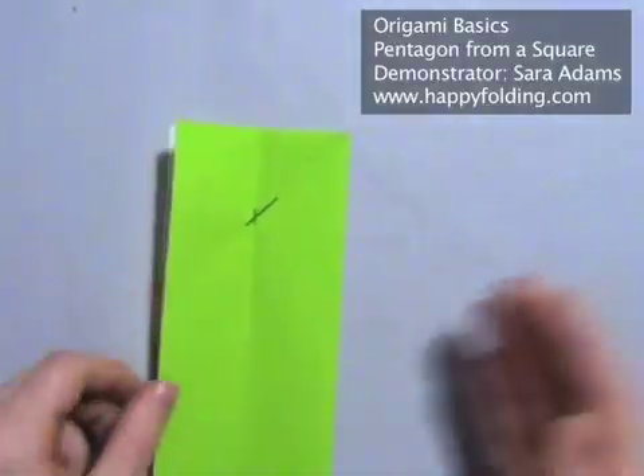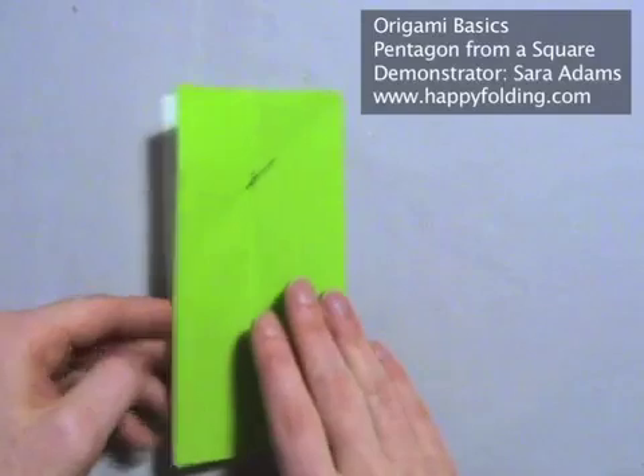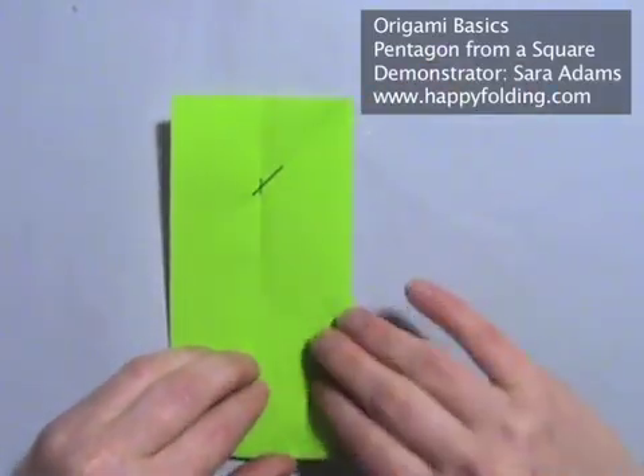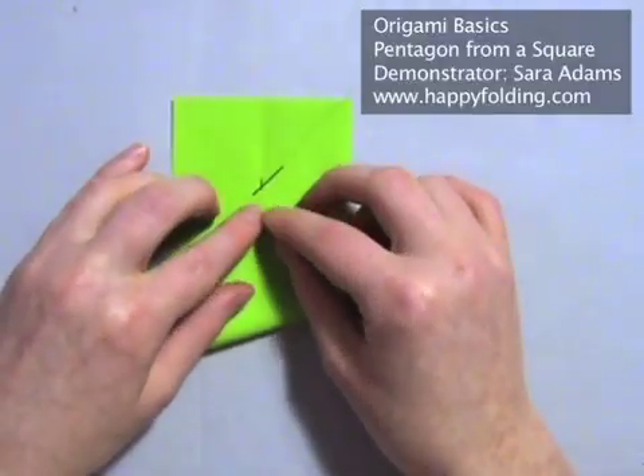Now rotate the paper so that the closed edge is on the right and the open edge is on the left. And then take the lower right point and bring it to that intersection.